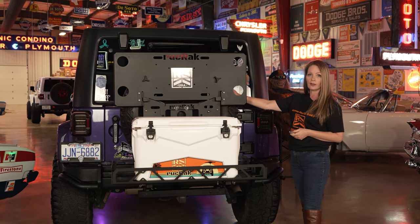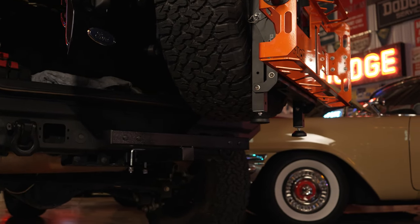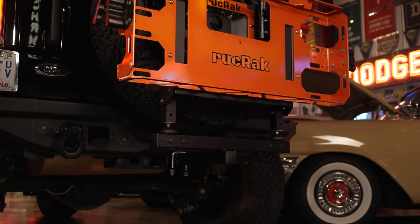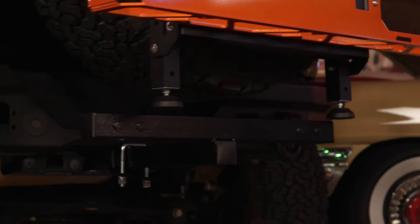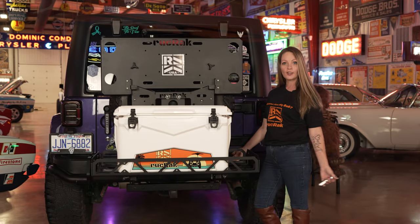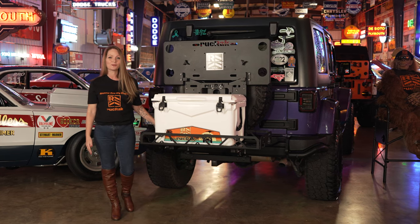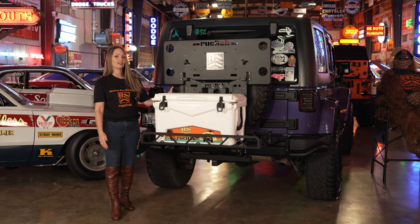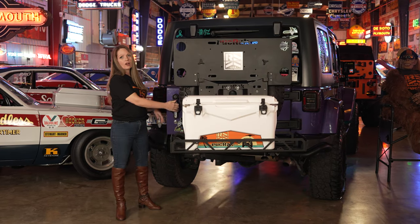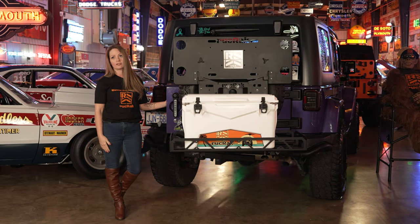Your tailgate and tire carrier are protected from the extra weight with our patented system using our weight distribution bar that plugs directly into your hitch. The adjustable feet on the Ruck Rack then transfer all the dynamic weight to the hitch. I know — genius, right? This gives you the best of both worlds: protection for your tailgate and your tire carrier, and access to your tailgate, unlike those other systems that plug directly into your hitch and block your access.